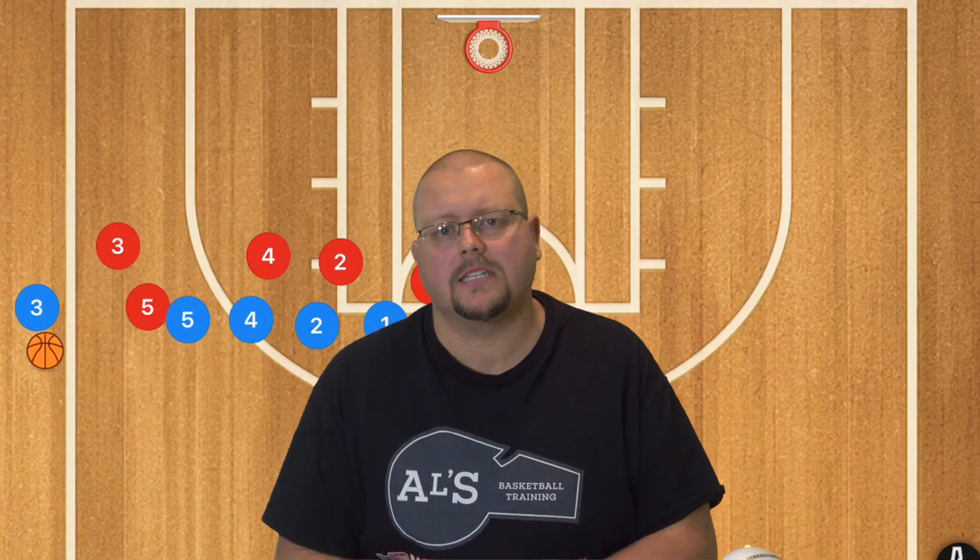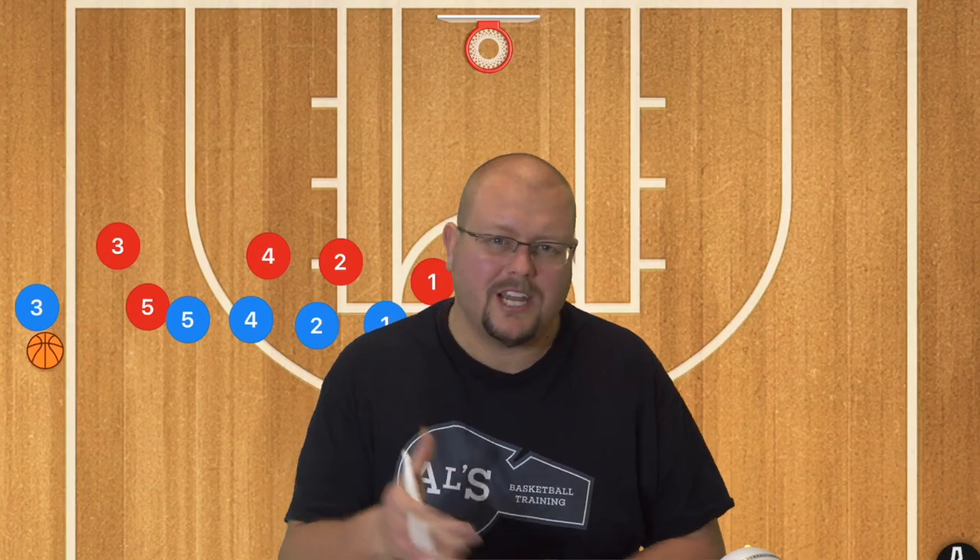In today's video I am going to be breaking down some amazing sideline inbound plays that you could run against a man-to-man defense that is pressuring you to not allow you to inbound the ball. Let's check these out.